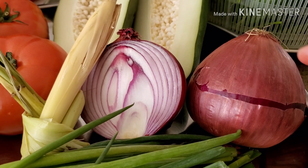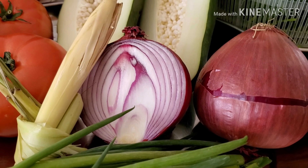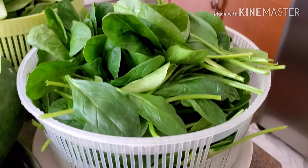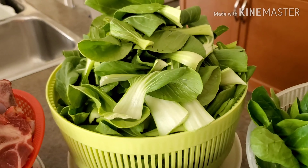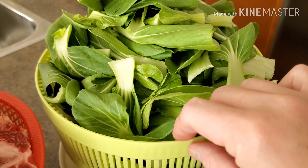And I have one and a half onions here — I used it this morning, that's why I have one and a half. And then I have one whole papaya, the cooking papaya. For our vegetables, I have here some fresh spinach and also some fresh bok choy, baby bok choy.